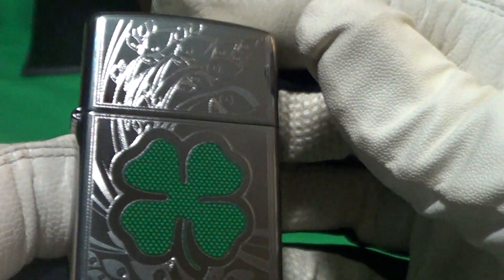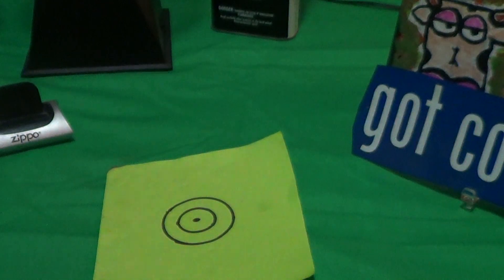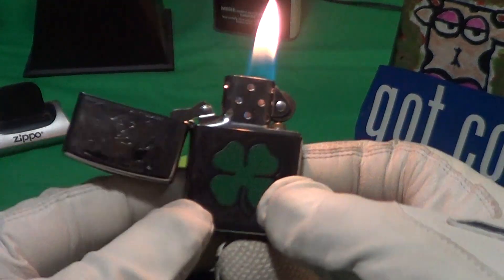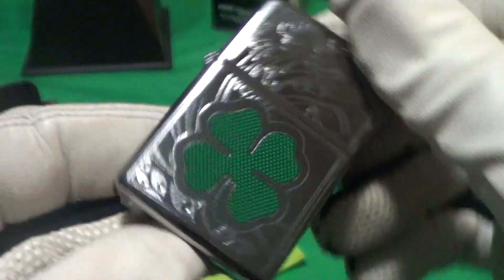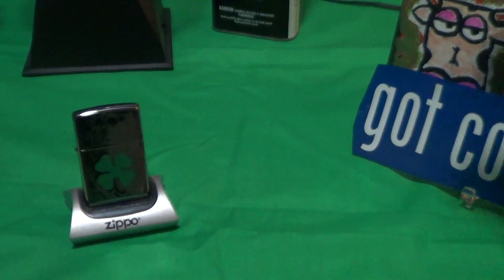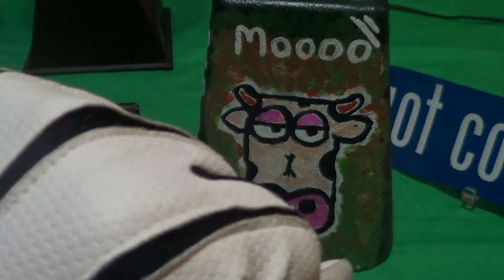Pretty nice. It does have some engraving on the front — some little scroll work there. Let's do a drop test, a lit drop test. The high polish clover Zippo passes the drop test pretty easy, and as usual, all Zippos made in the USA get a little cowbell knuckle bump.